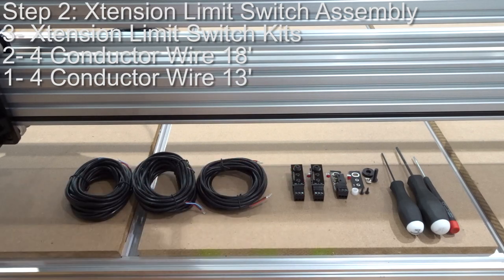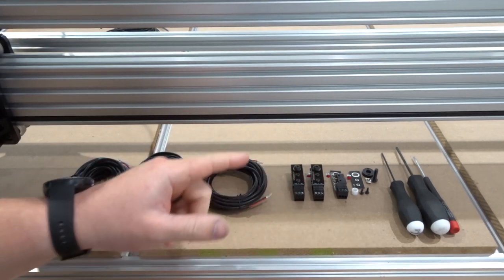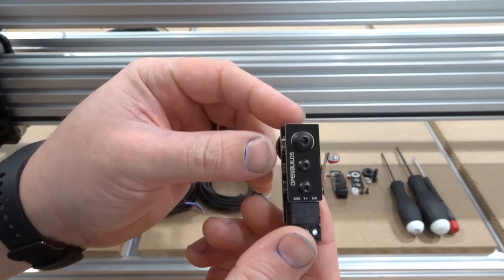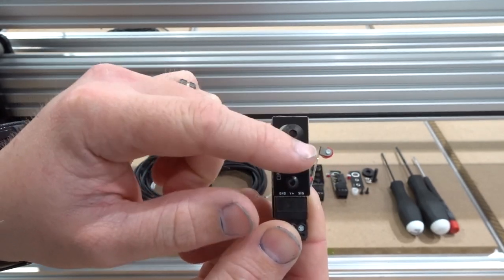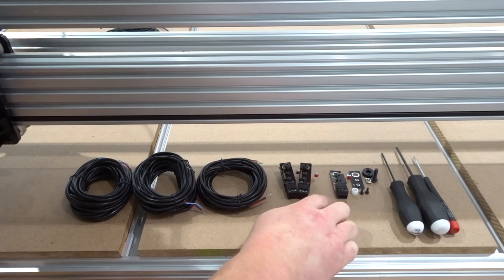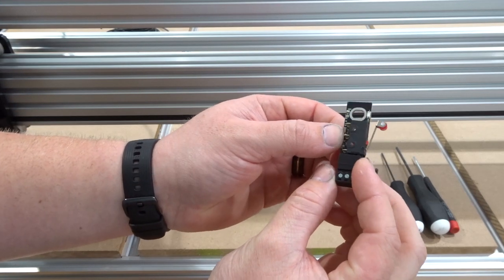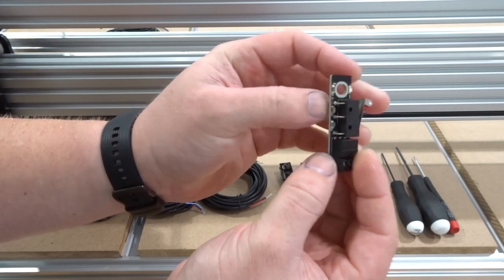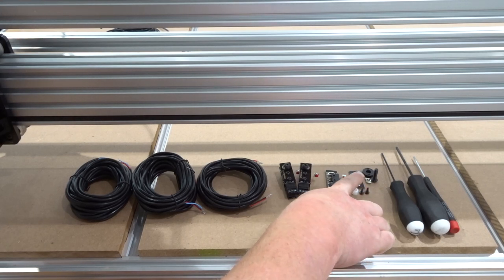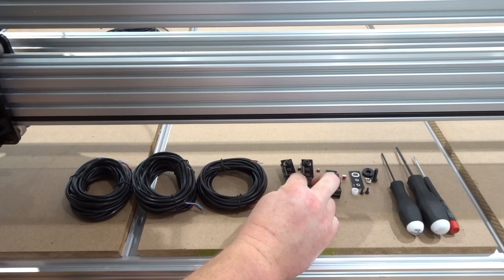On this next step, we're going to be assembling our micro limit switches and adding our three-conductor wire to each one. Two are already built up with solder joints on the back end, screw and access hole on the top front of the plate. Each switch kit includes: the micro limit switch attached to a PCB plate, a front plate, a nylon spacer, two self-threading screws, a drop-in T-nut, a spacer, and an M5 18mm screw. We'll also need three-conductor wire — two at 18 feet and one at 13 feet. Tooling: 2mm ball driver, 3mm ball driver, and a flathead screwdriver.